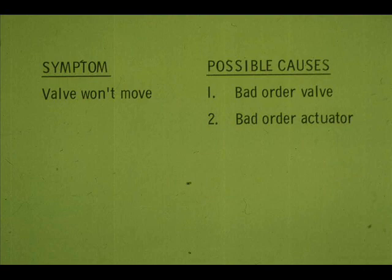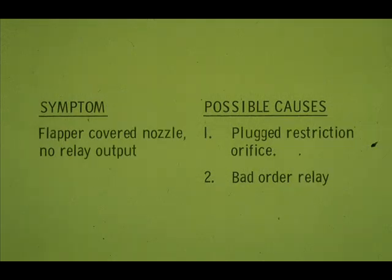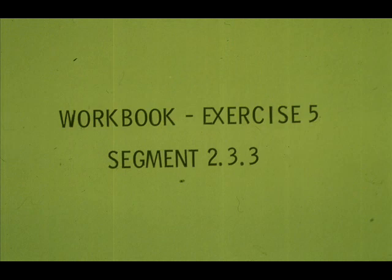Let's review the technique we used to solve the problem. The problem was: the valve won't move. The malfunction could be in the valve or the actuator. By observing the cylinder pressure gauges while we varied the input, we determined that the problem was in the actuator. We noticed that the flapper was covering the relay, but the relay had no output. And finally, we solved the problem — cleaning the orifice was the obvious thing to do first. We could have found and corrected the problem by disassembling the relay, but remember: look for the obvious first. Now, work exercise 5 in your workbook.